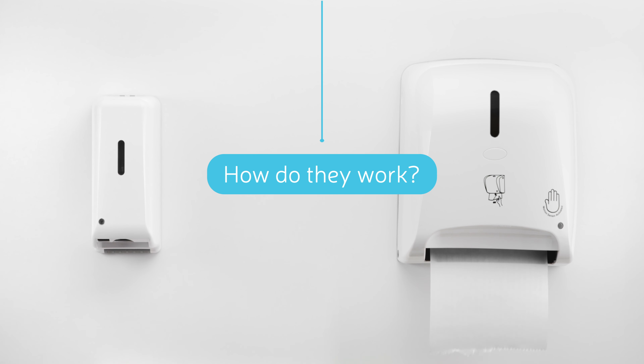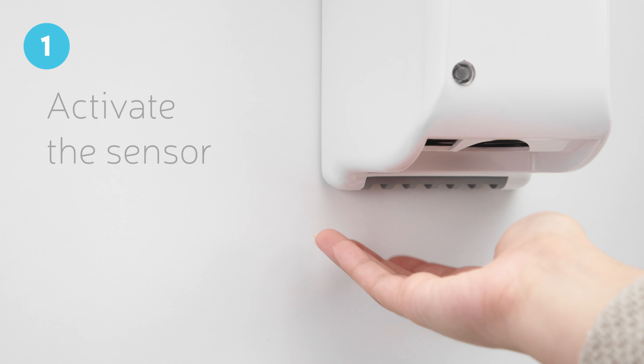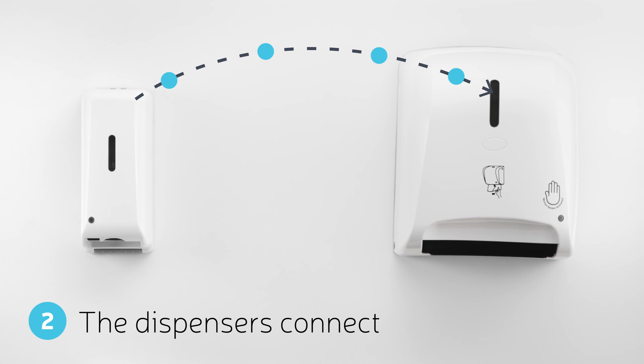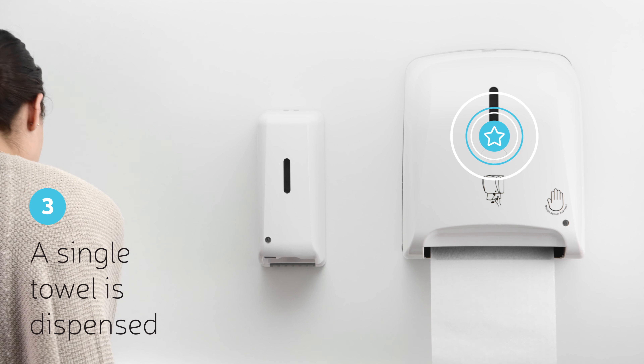So how exactly do they work? First, a sensor in the soap dispenser is activated, and while you're washing your hands, it sends a signal to the towel dispenser, allowing a single sheet to dispense.